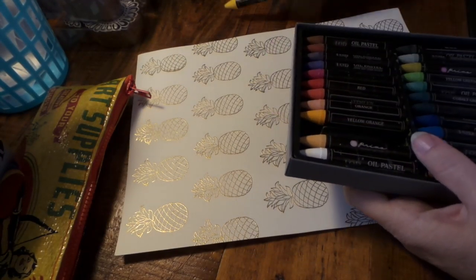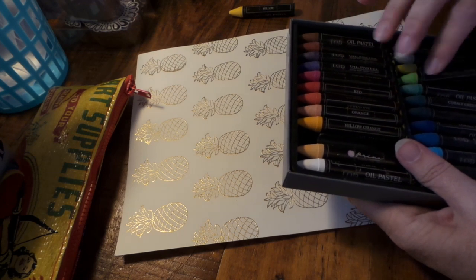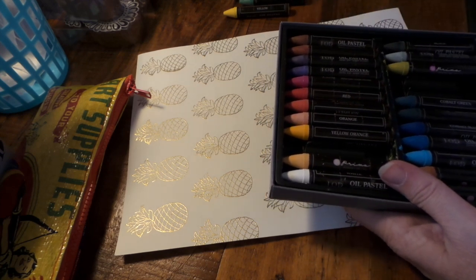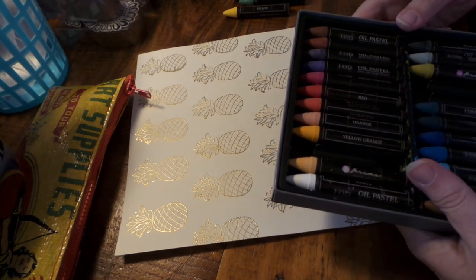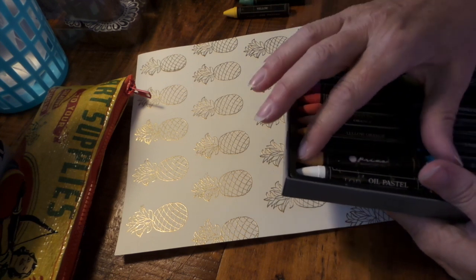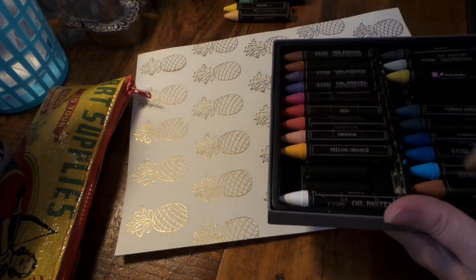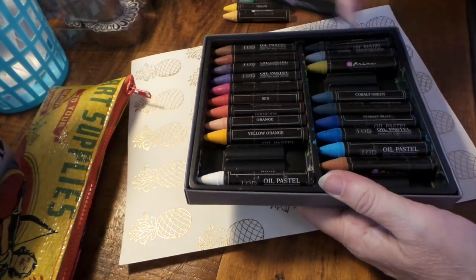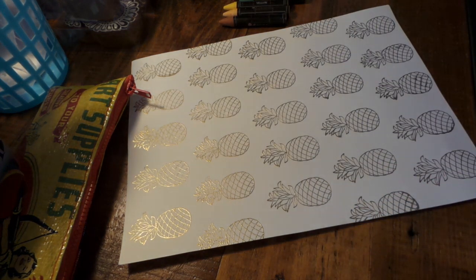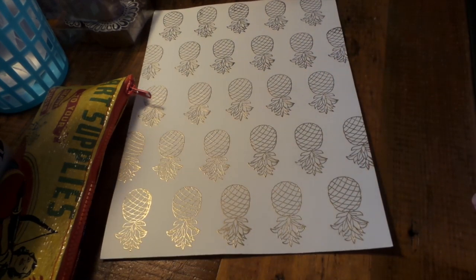Alright, so I'm going to get my Primas ready here. I kind of want to try to do like a retro, vintage look — like an old wallpaper or something. That's what I think I want to do, so we'll see how it works. These are really fun to work with. I'm going to do direct to paper and then use a brush to kind of soften it.